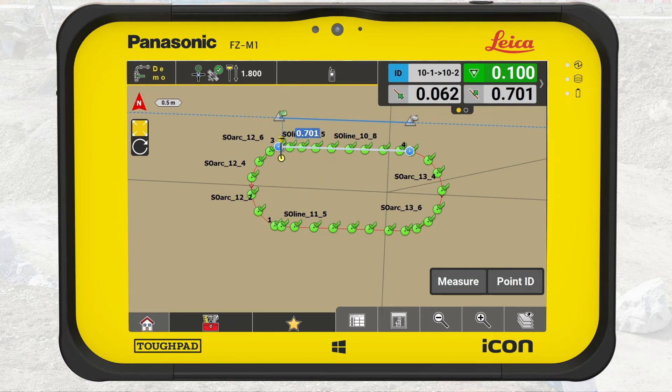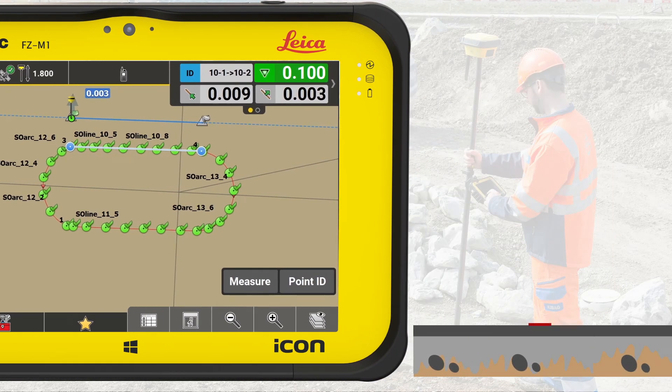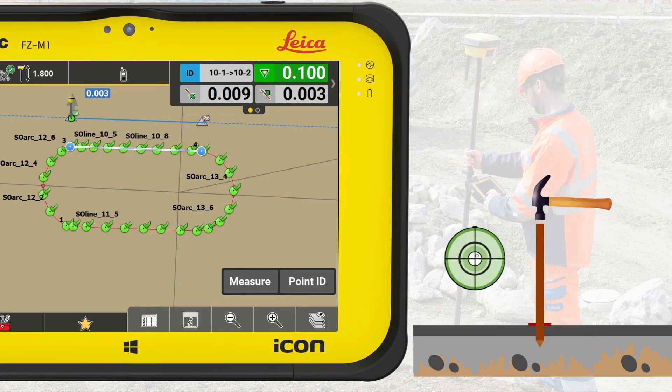We navigate to the line just as we did before. To prepare for this stakeout, it might be really useful to ask the curb crew how many stakes they want and if there's anything else you need to pay attention to. When you are where the first stake should be on the line, mark the spot on the ground and hammer down the road pin firmly and as vertical as possible.